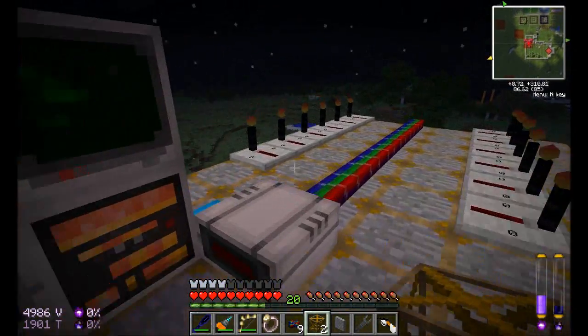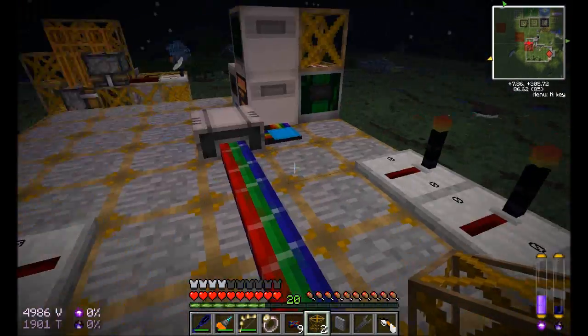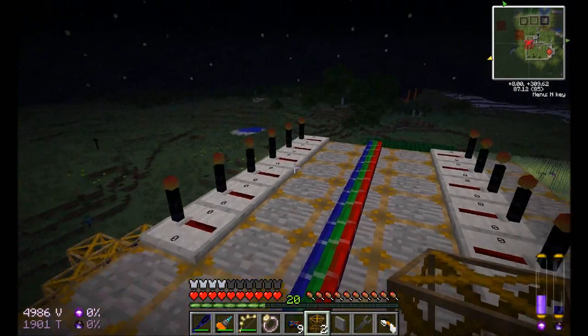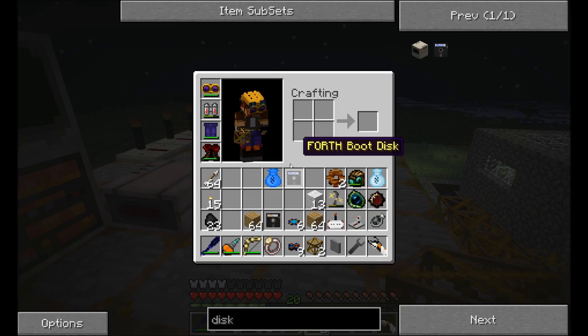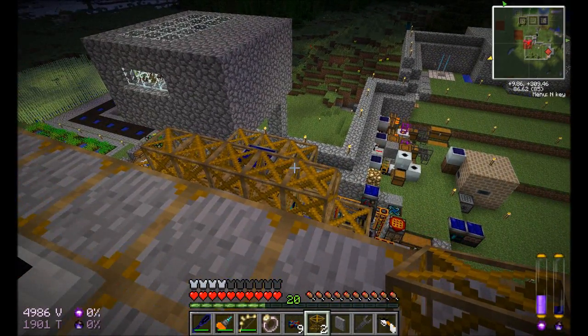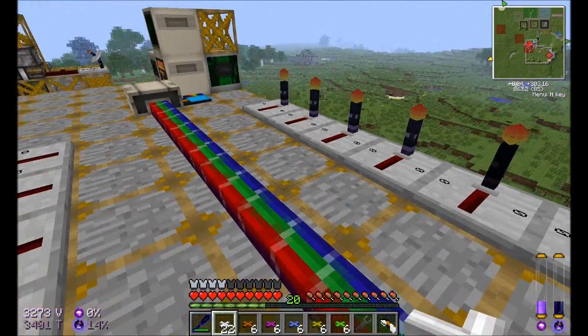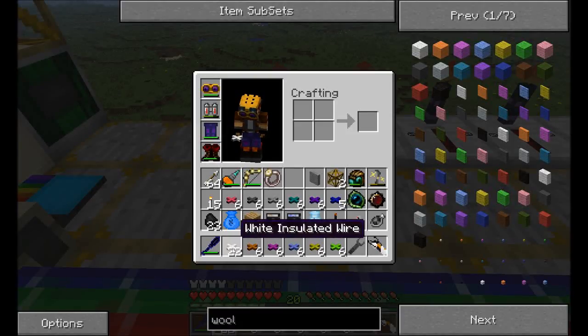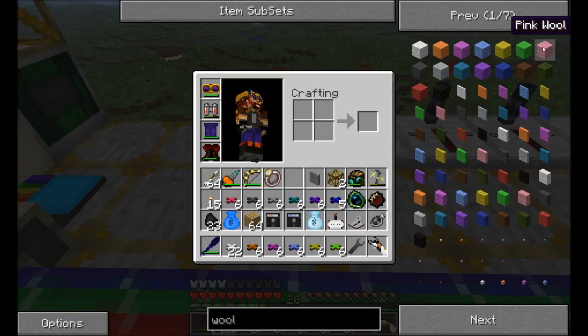So now I have to connect the colored wire — the colored cabling — to that. I'm going to clean up some inventory, get that placed down, and I'll be right back. I've got all my wool. The color of wool corresponds to an actual binary value, starting at 1, then 2, 4, 8, 16, 32, 64, 128, etc., all the way up to black. That's how you tell the computer which signal you want.